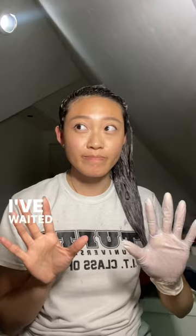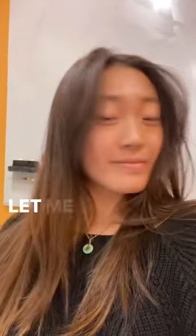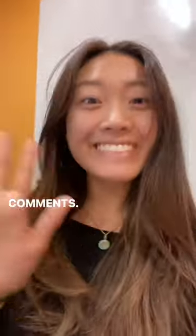Get it all over your hair and double check! I waited 20 minutes to wash it off and this was my result. Let me know what you guys think about the hair in the comments. Bye!